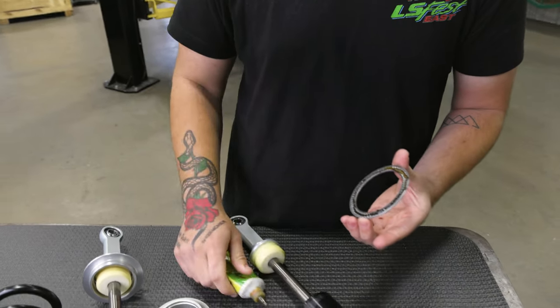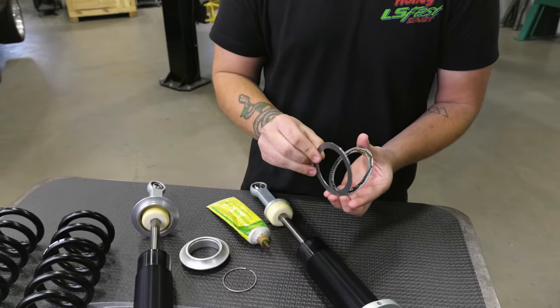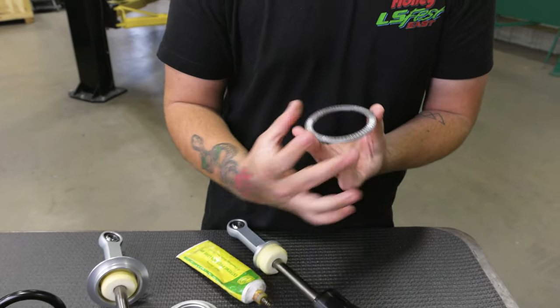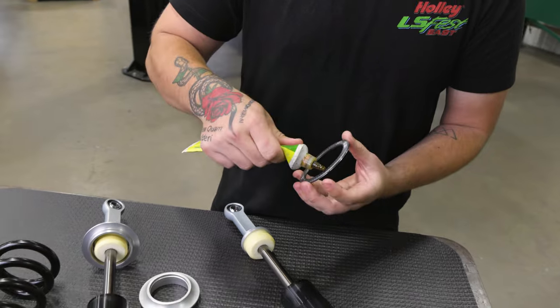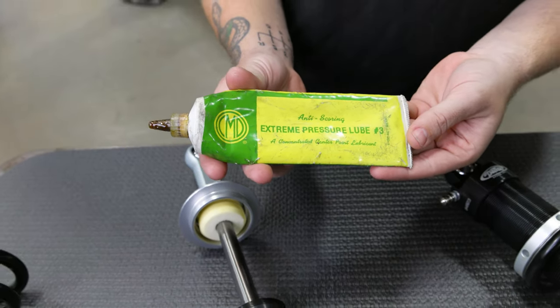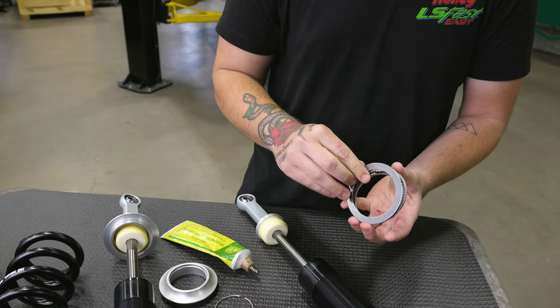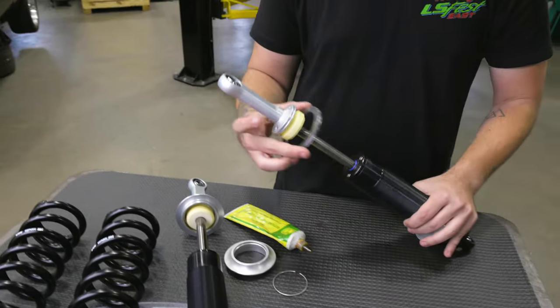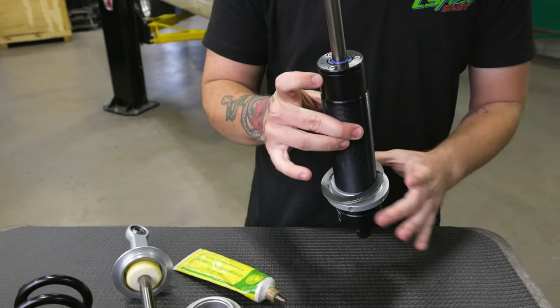With the spanner nut threaded all the way to the bottom of the shock, install the Torrington bearing set. We recommend using high pressure grease between the roller bearings and thrust washers. The roller bearing should be between two of the thrust washers. Install the set over the shock mount and onto the spanner nut on the shock.